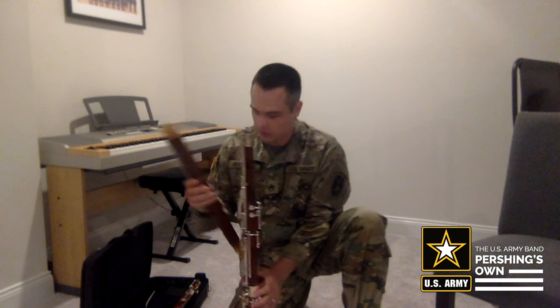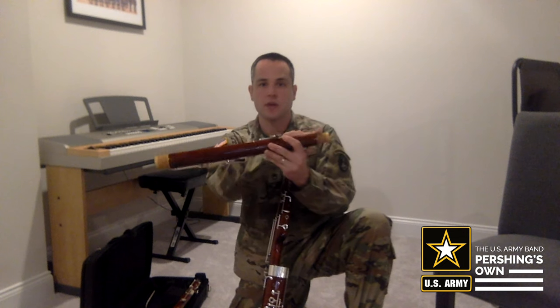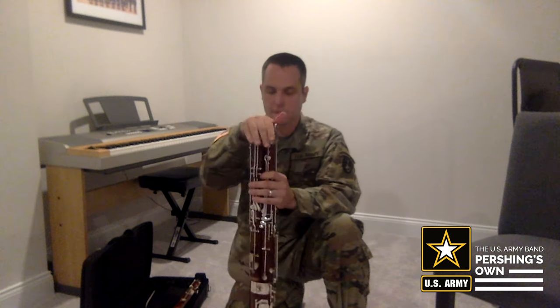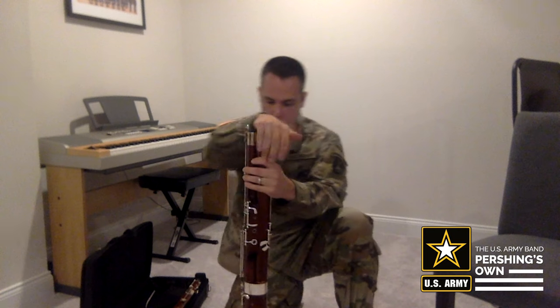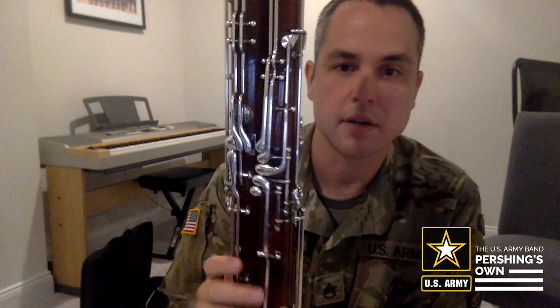Next we'll take the bass joint of the bassoon and make sure that the smaller of the two ends of the bass joint goes in the other hole of the boot joint. We'll want to make sure that we match up the thumb keys of the tenor joint with the boot joint — those are the keys that should match up.